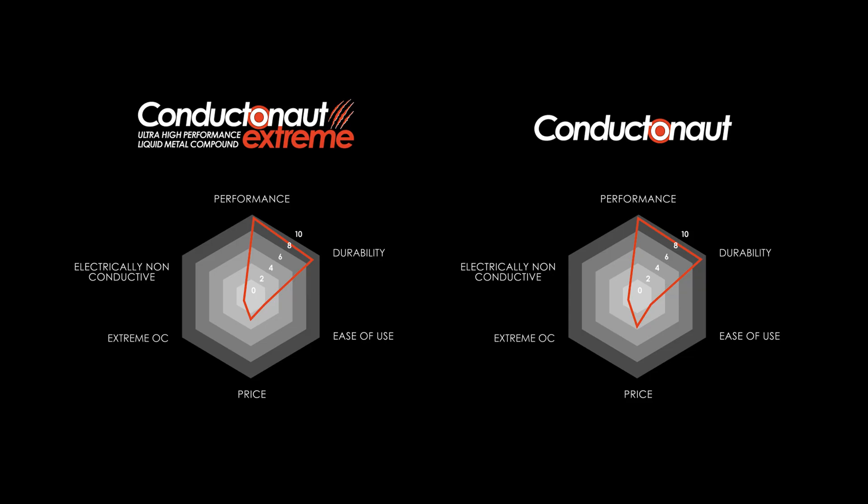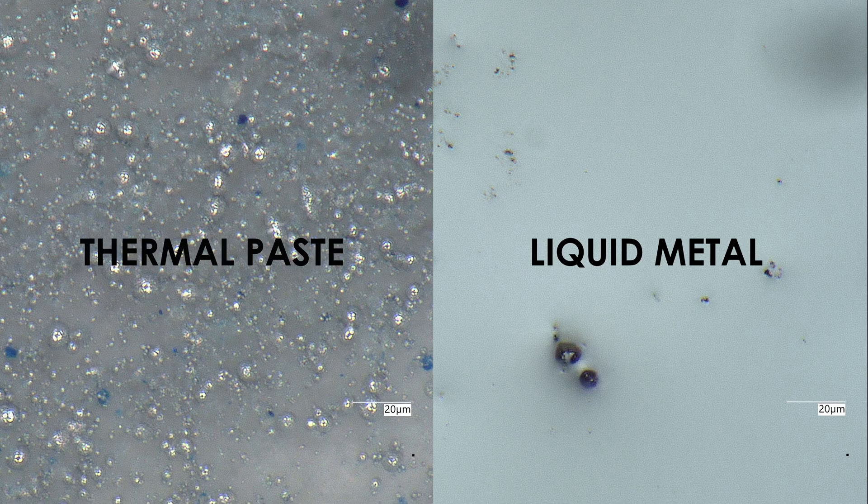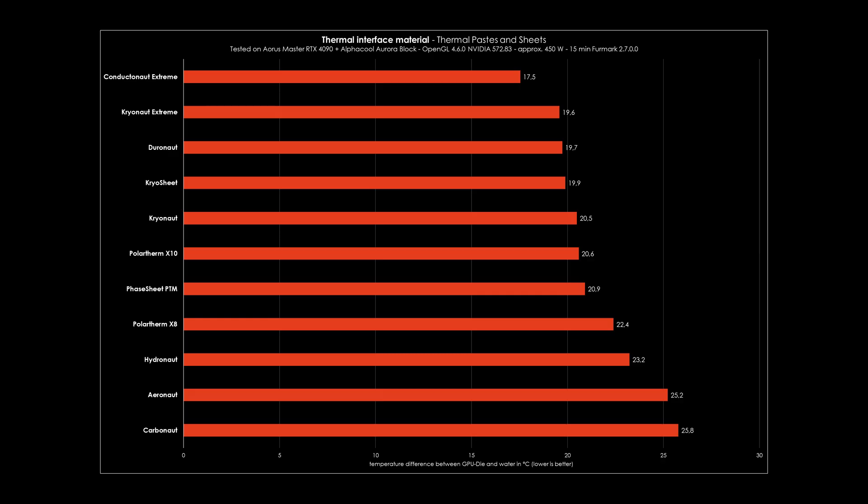Conductanaut and Conductanaut Extreme offer similar performance. Extreme has a slightly lower melting point, giving it an edge for extreme applications. When running high-end systems, every degree matters. Traditional thermal pastes fill microscopic gaps, but solid particles limit how thin the layer can be. Thermal Grizzly liquid metal flows into the tiniest imperfections, resulting in superior heat transfer exceeding all other interface materials in the portfolio.